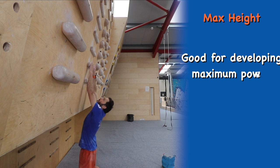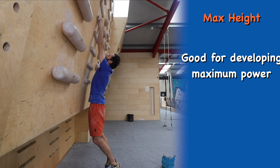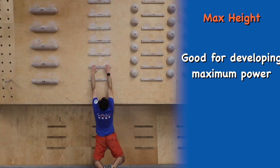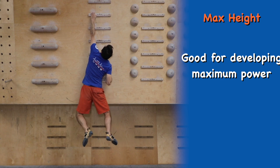Max height — this is all about generating the maximum force you can. Start with both hands on one rung, campus as high as possible, and then match your high hand or try and pull through to a higher rung.